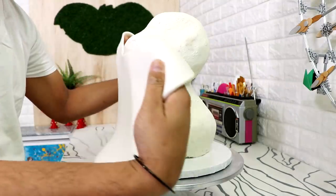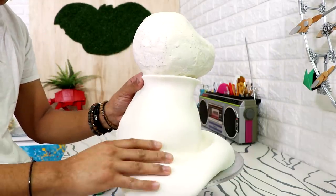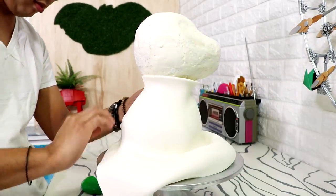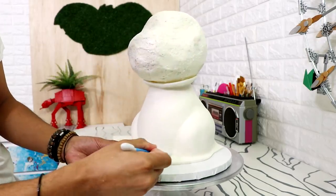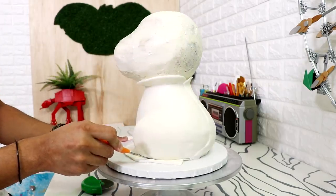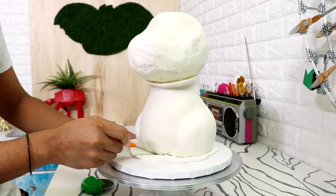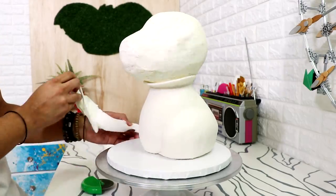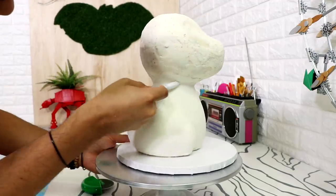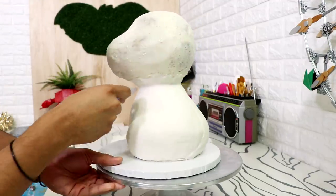I placed my cake back into the fridge for about an hour, watched another episode of Ozarks, took it out, and covered my entire cake with white fondant — the body and the head separately, so there's gonna be a seam. I decided to place the seam at the back. I took some fondant tools, pushed the rest of the fondant into his body, and cut away the excess with a paring knife.